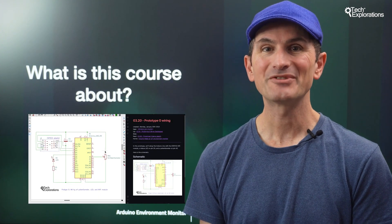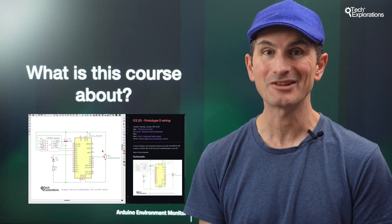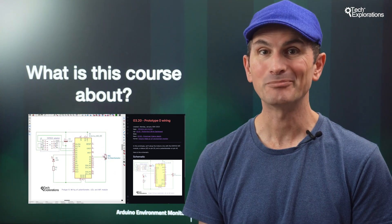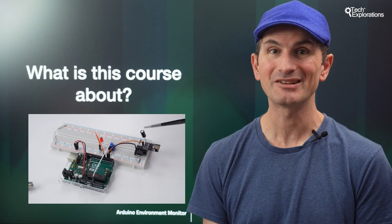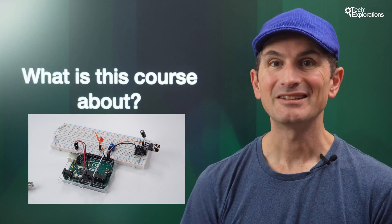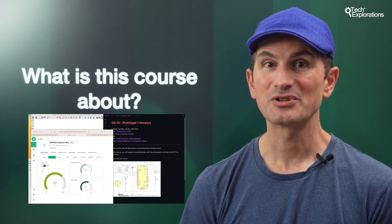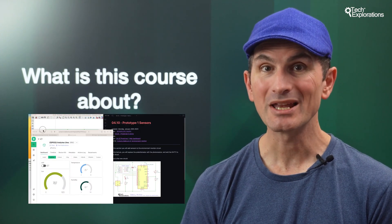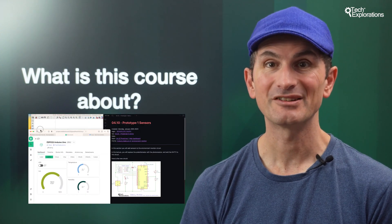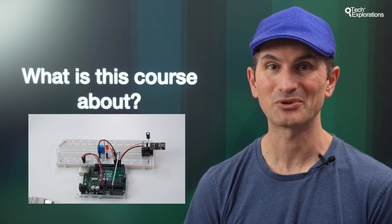This course aims to give you the opportunity to complete your first Arduino project that is non-trivial, combines modern hardware and software components, and includes an Internet of Things element. One of my core objectives was to make this project course small and focused in scope. I want to give you a quick win and bolster your confidence so that you will feel good about continuing with bigger and more complicated projects.